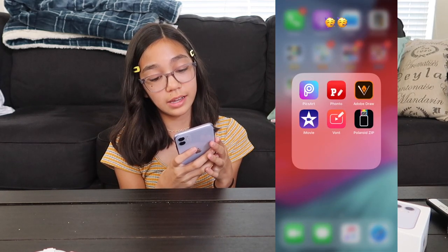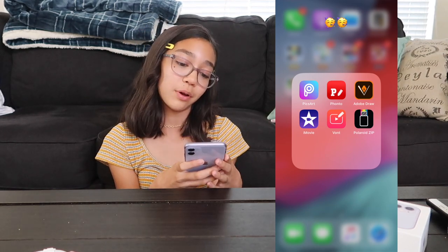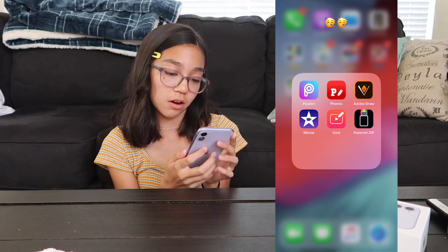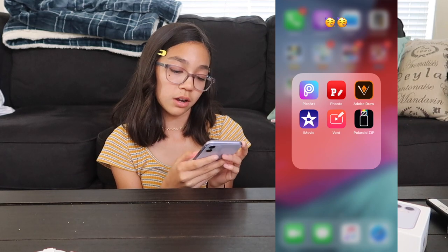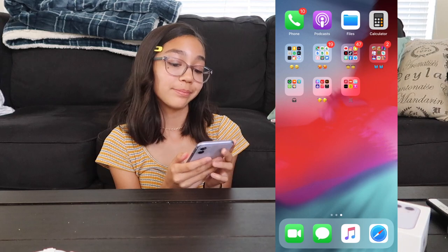Here is an editing folder where I keep all my editing apps. I have PixArt, Fonto, Adobe Draw, iMovie, Vont, and then this Polaroid app.